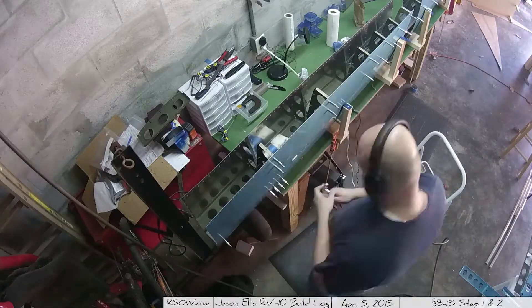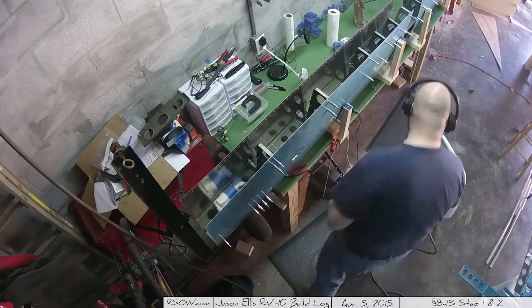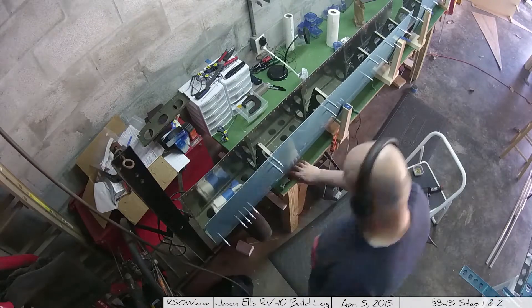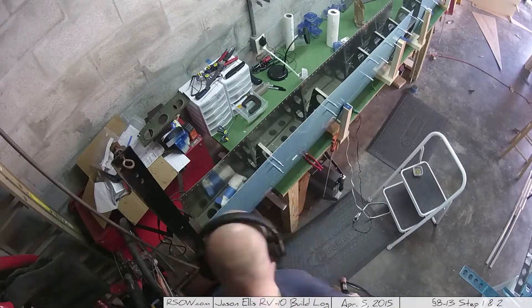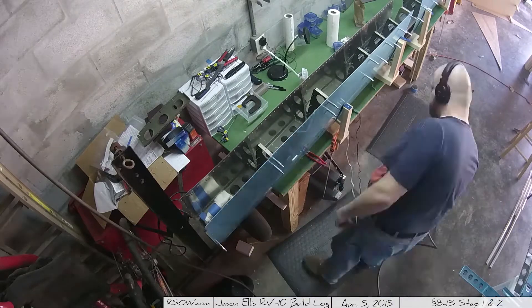Another camera angle change — because apparently what you guys need to see is the top of my balding head. Probably won't be doing that again. And from this angle, wow, my desk is really dirty — crap everywhere. I need to be better about cleaning up my work area. Kind of embarrassing.